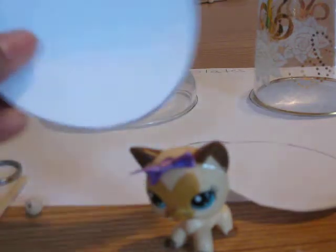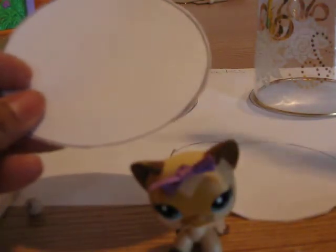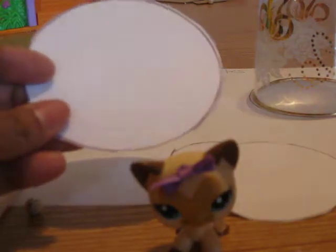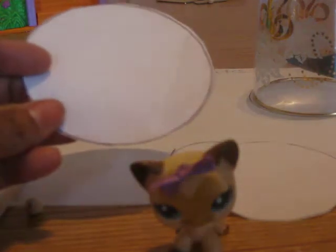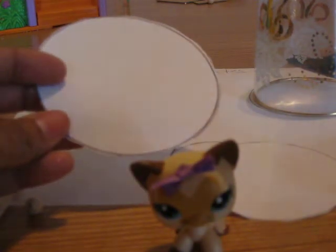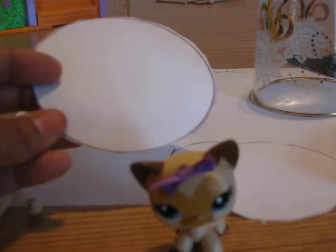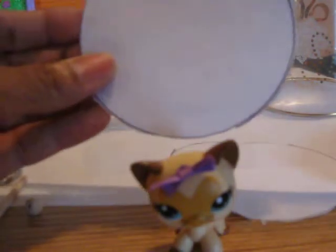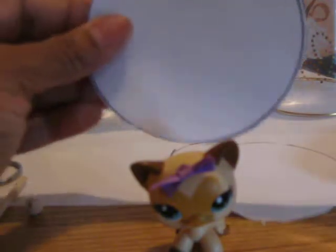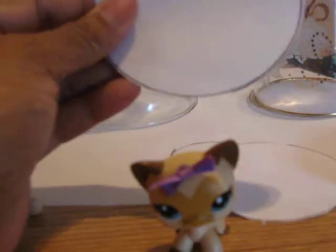After I cut the circle out, I then put my felt on it. But I didn't use paper — I used this plastic. It's what your teachers put on the boards, you know, the see-through kind. So you want to get the plastic and put it over the template, and you want to cut it out. So you cut the template out and you have a circle.